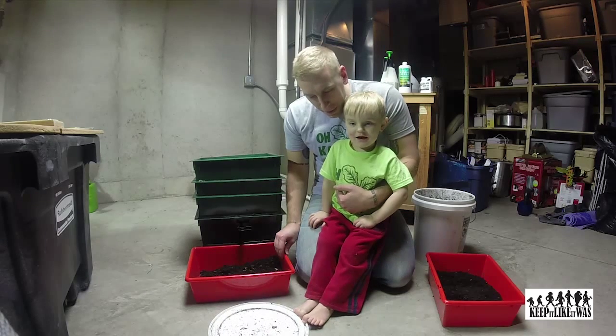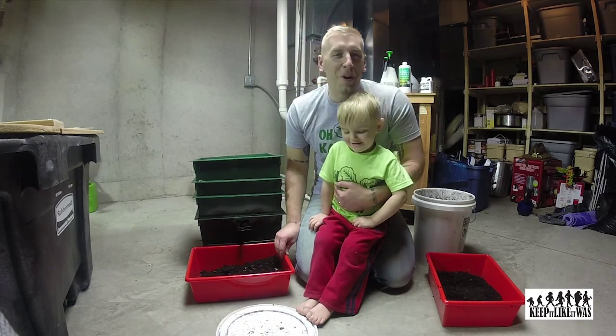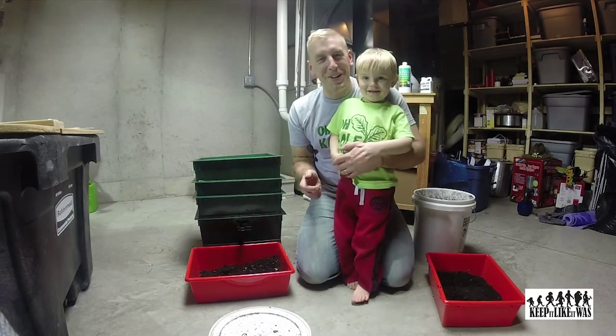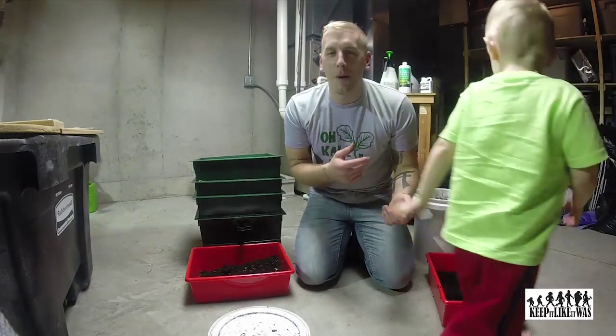Hi, welcome to Keep It Like It Was. I'm Kyle and this is Jack. And we are going to talk to you about worms.